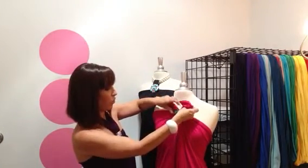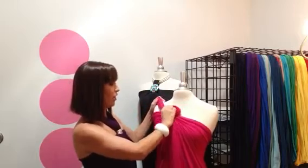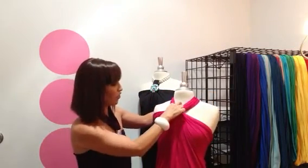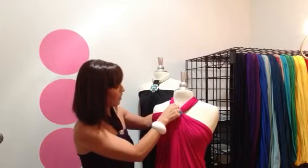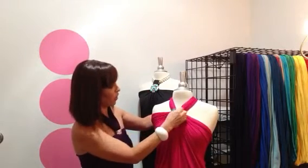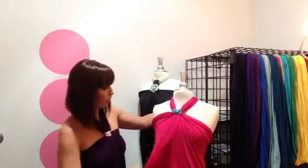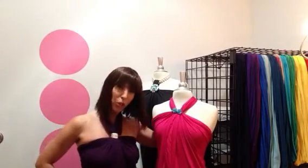With these extra pieces, you're going to use that as your halter and tie it around your neck. Then you can adjust it to make them look and fit the way you want. If you want to have them closer together, tie it behind your neck.